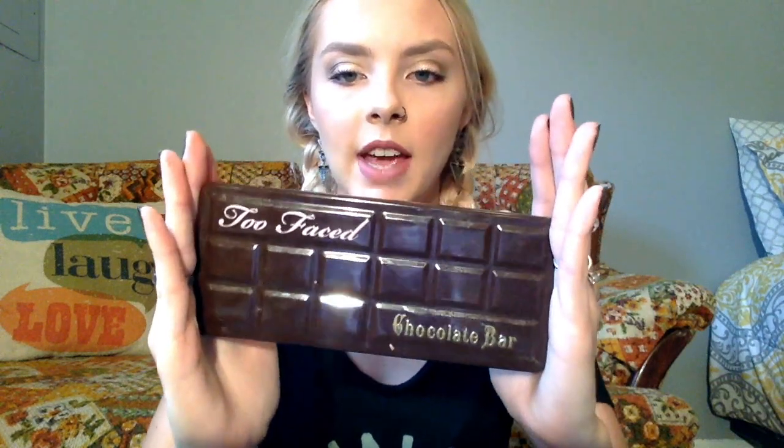We've got three more. We're going to talk about one of the palettes that has been all over the country with me — every time I travel, this thing goes with me. It's been with me to Texas, Virginia, DC — you name it. This is the Too Faced Chocolate Bar.